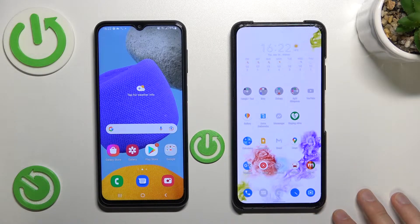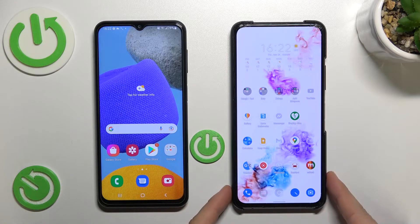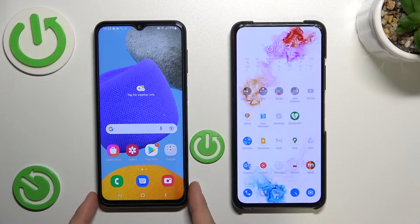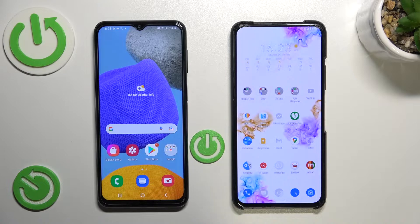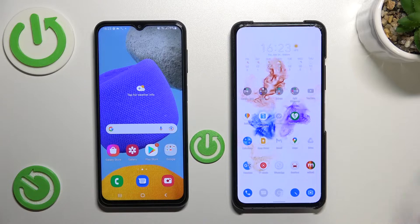Hello, in this tutorial I'm going to show you how quickly you can move all of your data from an old Android smartphone to your new Samsung Galaxy F series. In this case I'm using the Samsung Galaxy F23. You can move photos, videos, contacts, or for example applications — whatever you want.